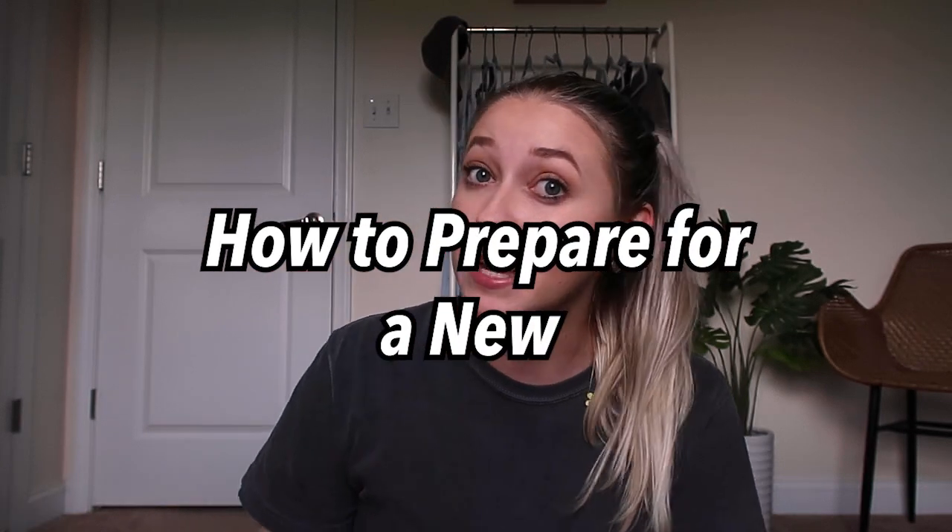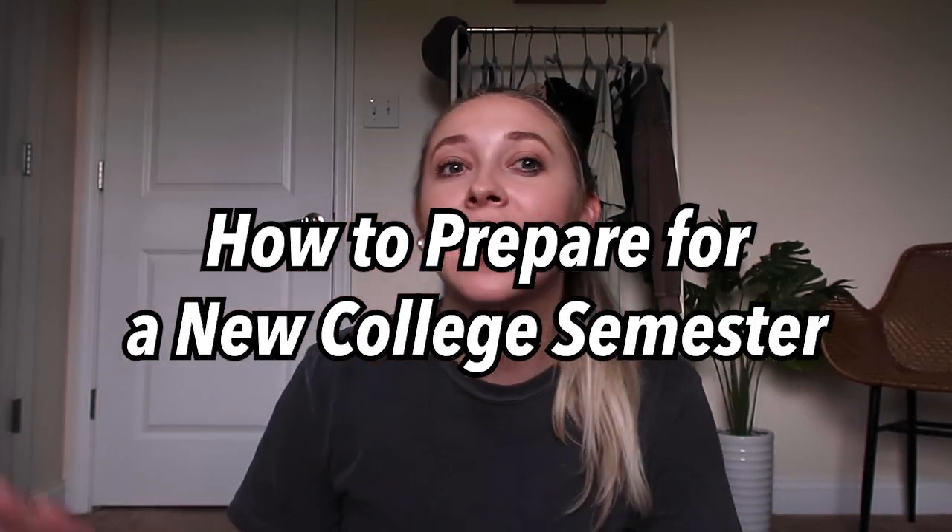Hi guys, welcome back to my channel! If you're new here, my name is Hannah Renee. This is Young Womanhood 101, where we share about college, self-care, healthy lifestyle, being a wife — all of the above. If you like those things, make sure to subscribe. Today we're going to talk about how to prepare for a new college semester. Let's get prepared for the busyness!